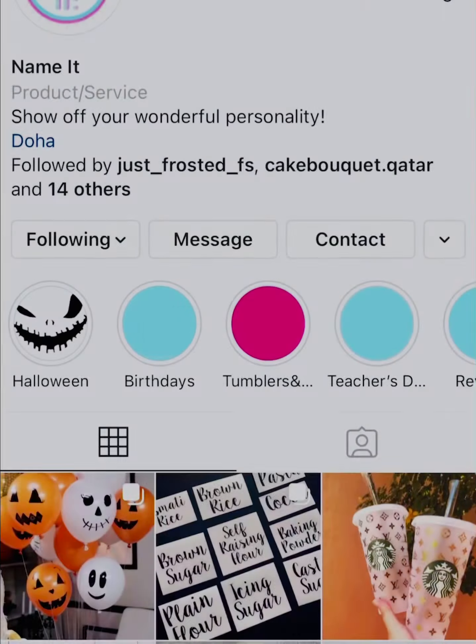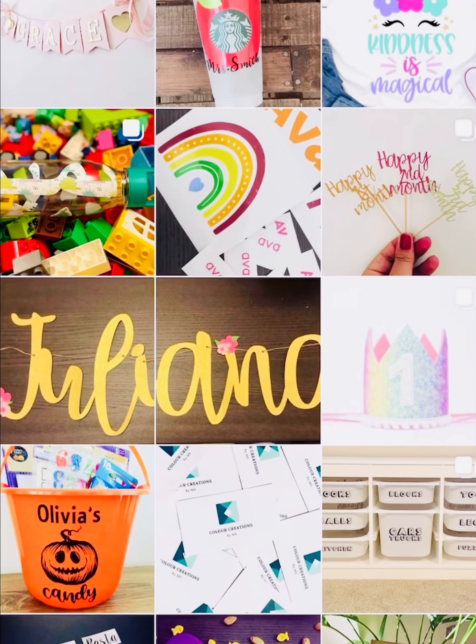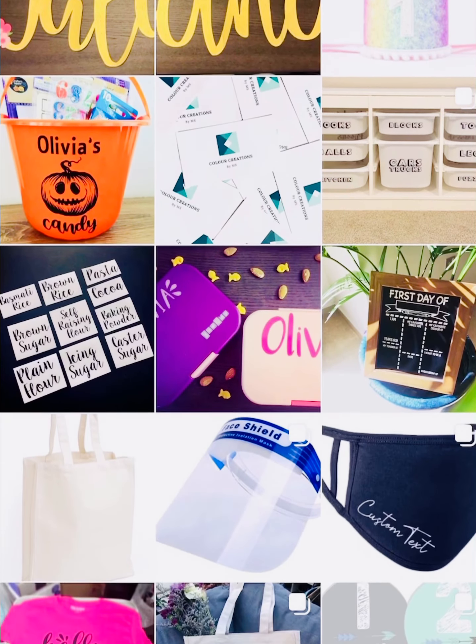My kids love it. If you require any kind of stickers, please contact Name It Doha, and please show some love by following their Instagram handle.